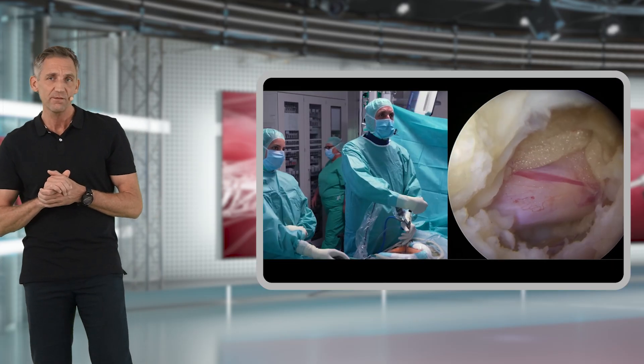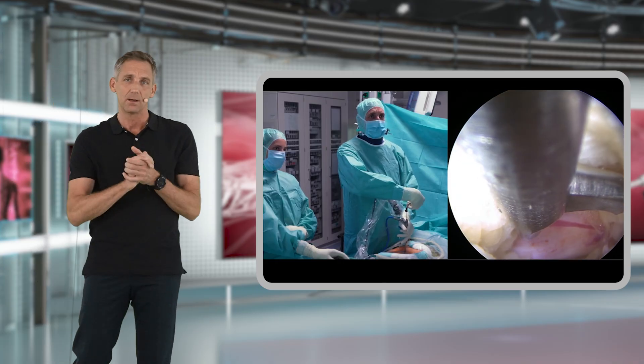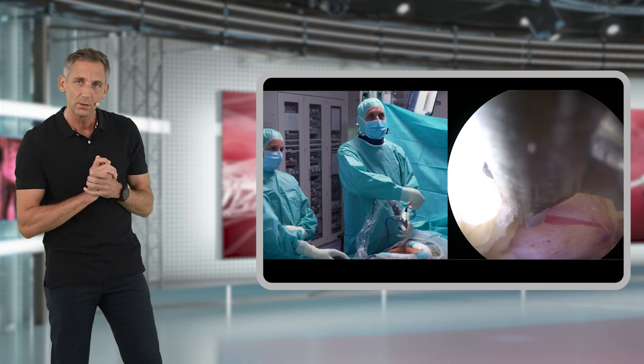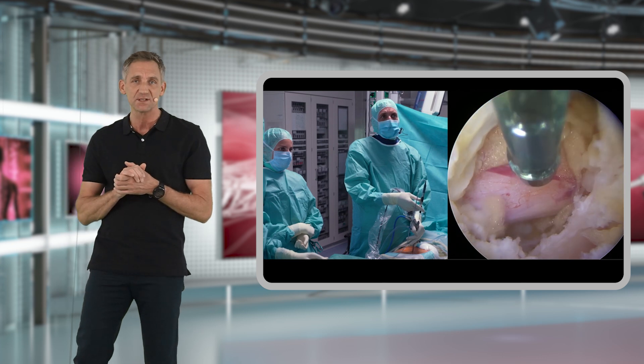Later on in your learning curve, when targeting a disc herniation or sequester, in the majority of cases you can create a really tiny — maybe only two to three millimeter — hole in the yellow ligament, just enough to get into the spinal canal and right over the disc herniation.